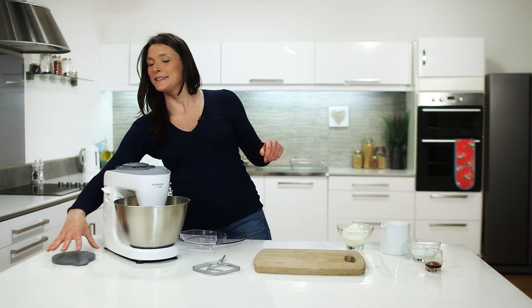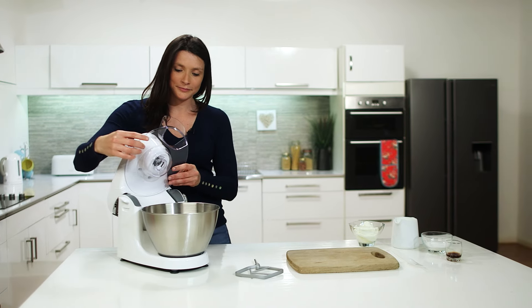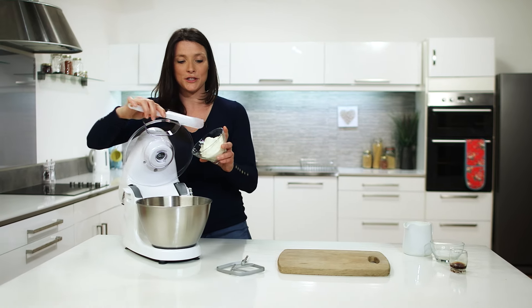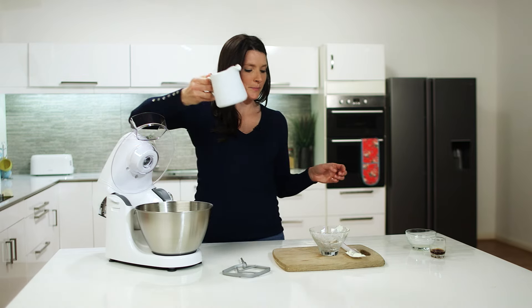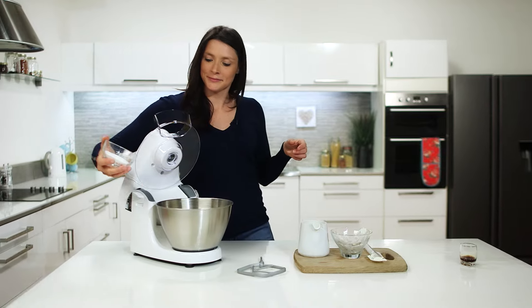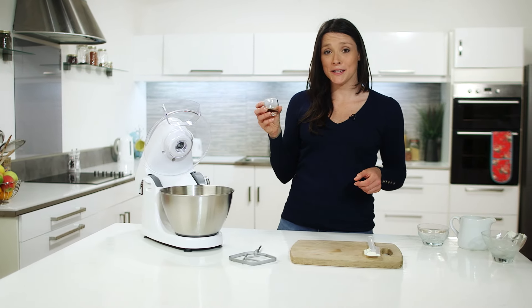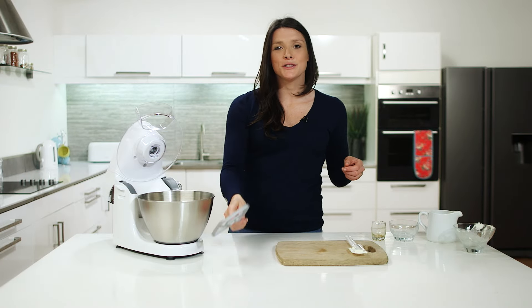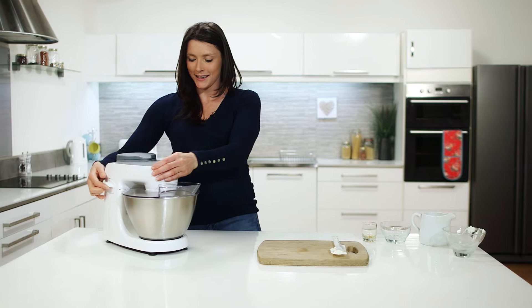So now onto the topping. Let's replace our hub, lift the head up, attach our splash guard, and start with the ingredients: 220 grams of cream cheese, 400 millilitres of whipping cream, 50 grams of caster sugar, and lastly we'll pop two teaspoons of vanilla essence in. And now we're ready to attach our K beater. Pop that in there, lower the head and turn to speed three.